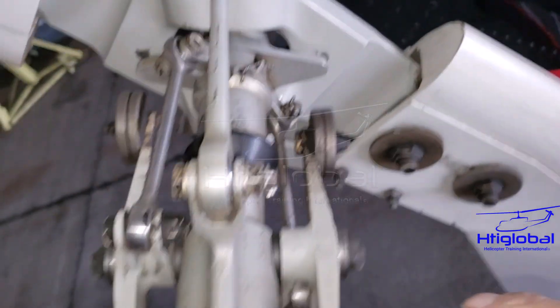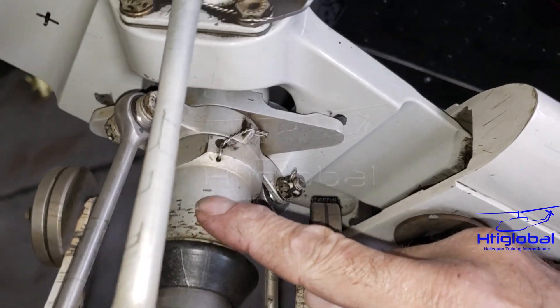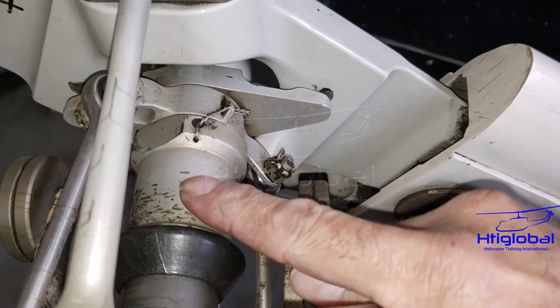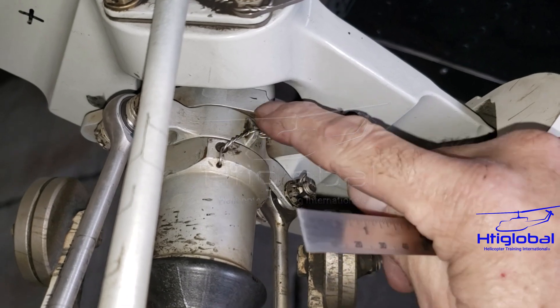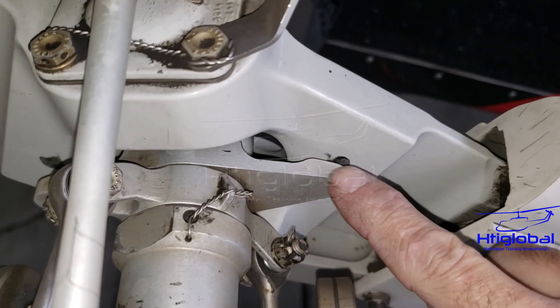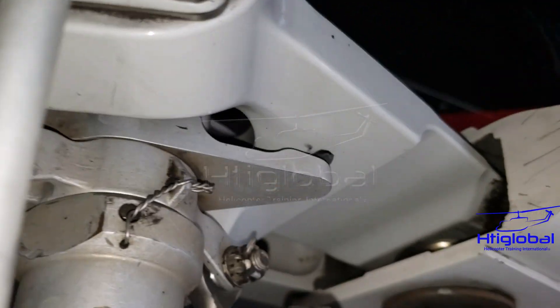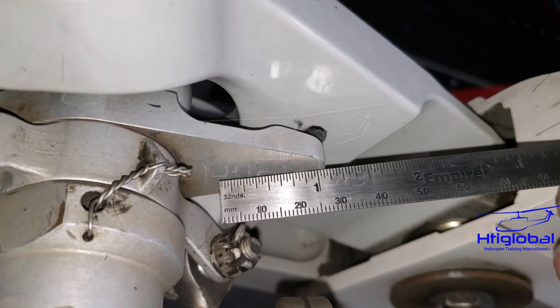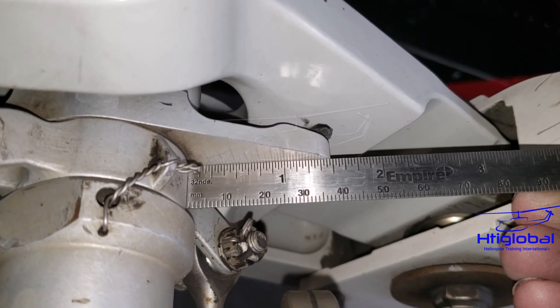As you can see, this is the cross head, and here we're going to have the tail rudder assembly nut, and here we're going to have the flapping stop. We're trying to see if this section on both sides — you have two sides — are not bent. You can use a six-inch square ruler.